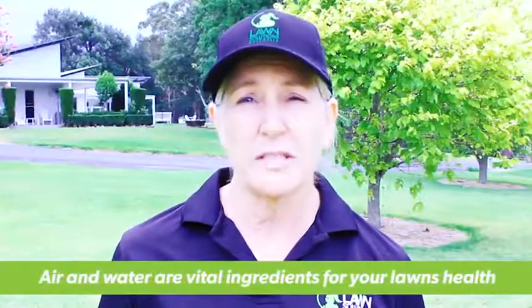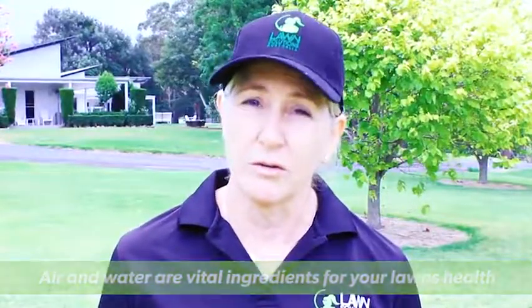Remember, air and water are two essential ingredients for a strong healthy lawn. Thank you for joining me and I look forward to seeing you next time. Remember, keep on loving your lawn.